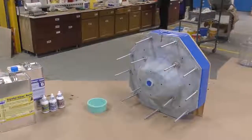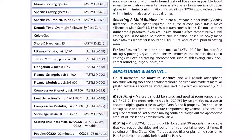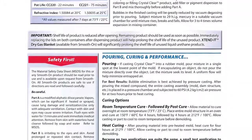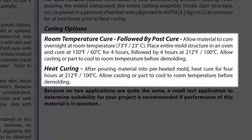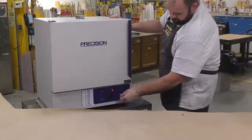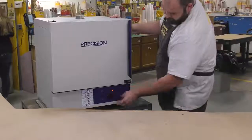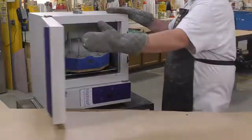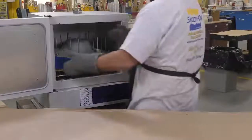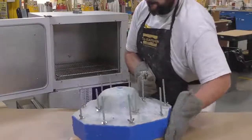A full cure is recommended overnight. Once cured, we're going to heat the entire casting at 150°F for four hours, then another four hours at 212°F. We put the entire casting and mold into the oven — this is really important to ensure the material reaches its ultimate heat deflection temperature of 176°F. Once the post cure procedure is completed, remove the casting from the oven and allow it to cool down to room temperature before demolding.